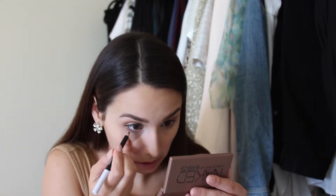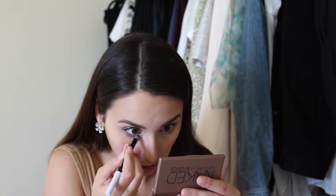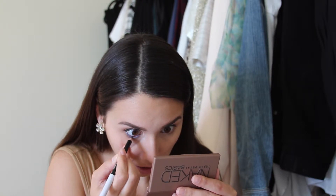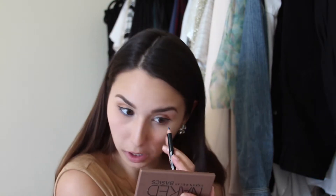Before I apply my mascara, to add an element of color I want to add a blue liner in my waterline. Peach and turquoise work really well together. This is Revlon's Photo Ready Intense Eyeliner and Brightener Crayon — one end has a white color and the other end has this blue shade. I'm applying it in my waterline to make the peach pop a little bit more. I always use this blue crayon when I want to add color — it's really nice with a lot of eye shades, especially for brown eyes, and it's a great way to transition into spring and summer.